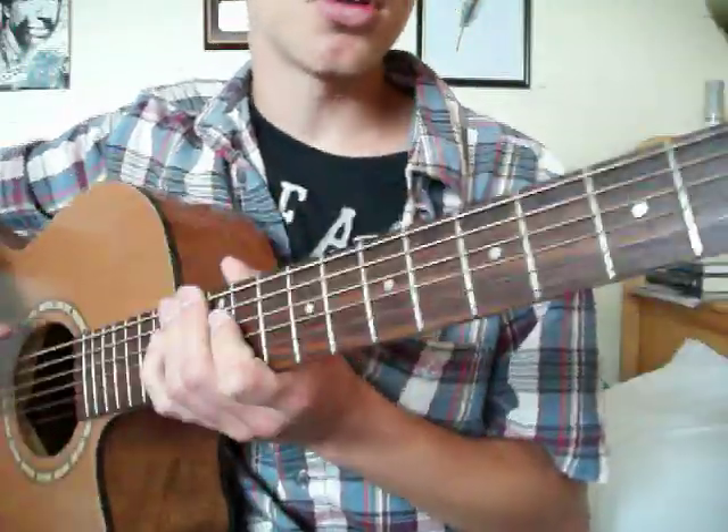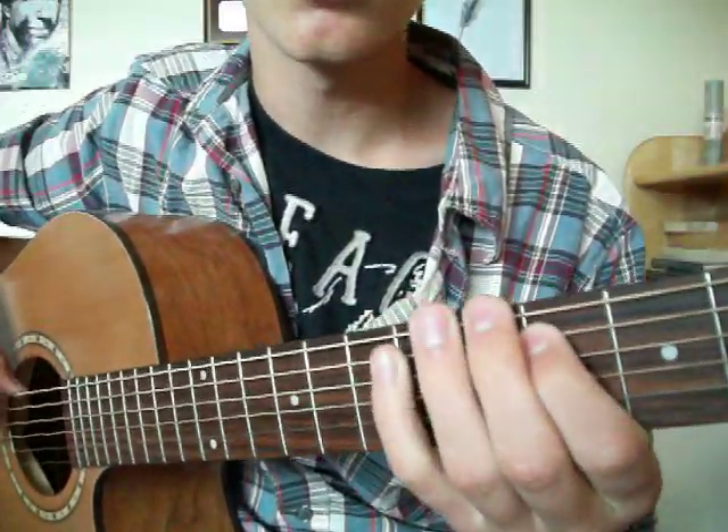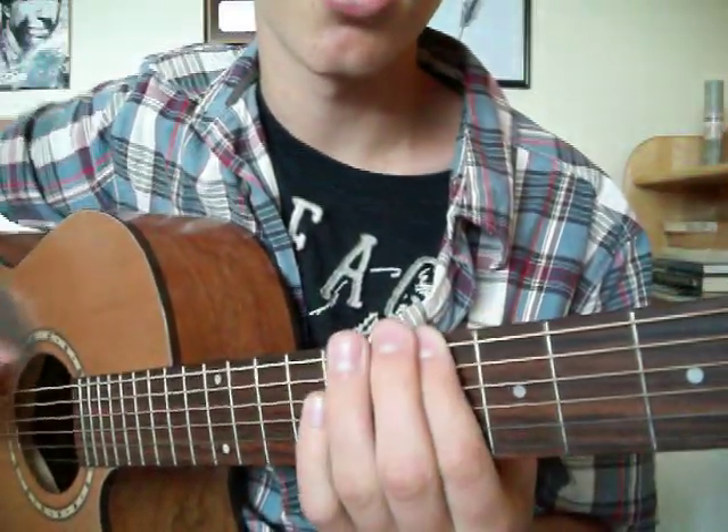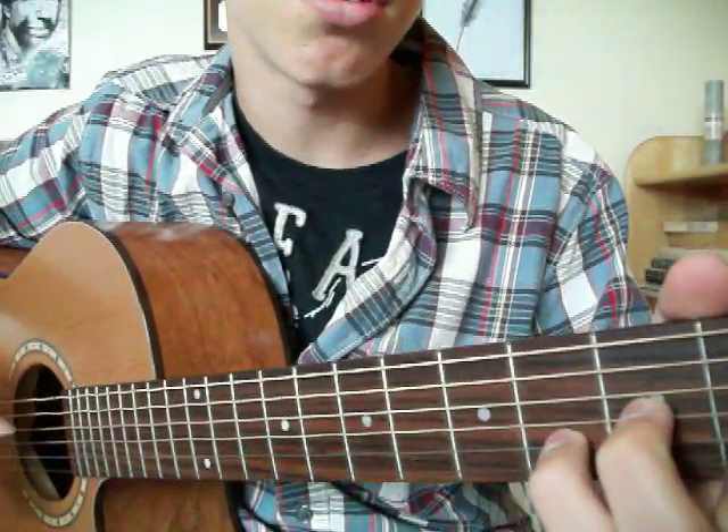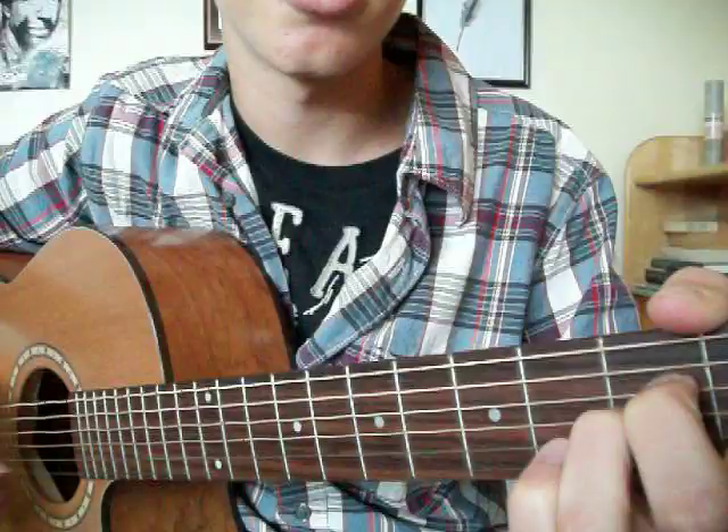I'll start with the chord progression that goes C, D, G, A. And I think it's C major, D minor, G major, A minor.